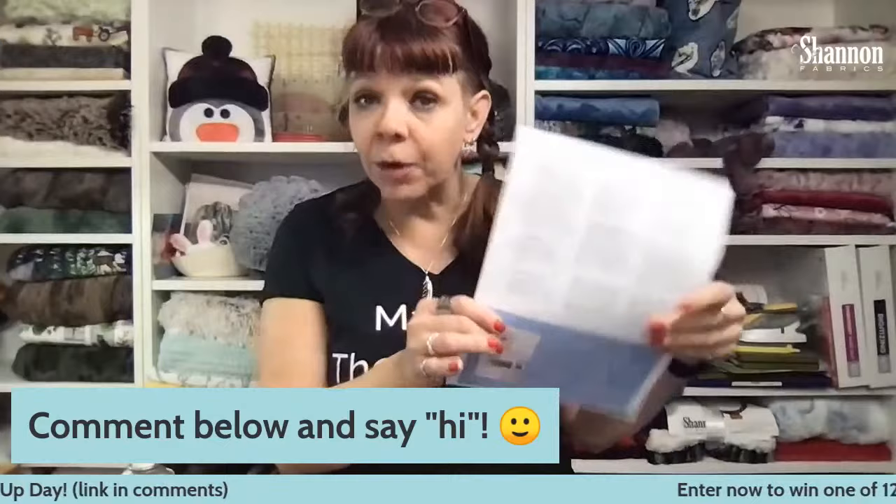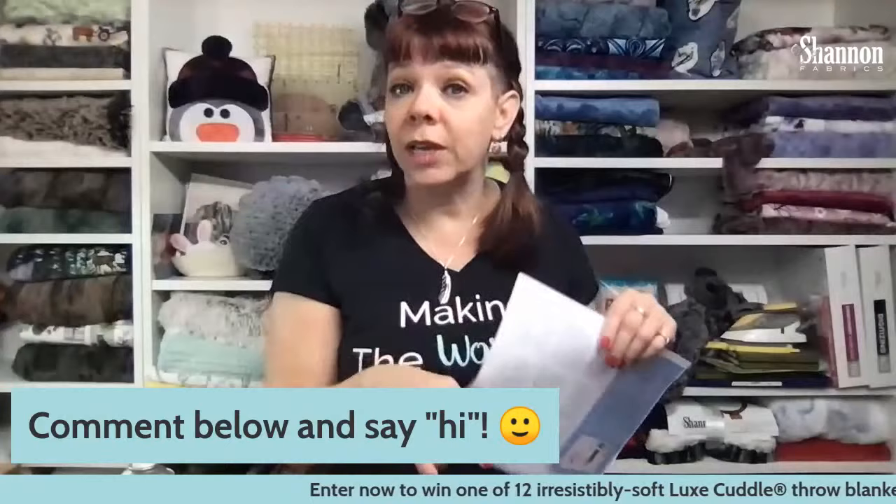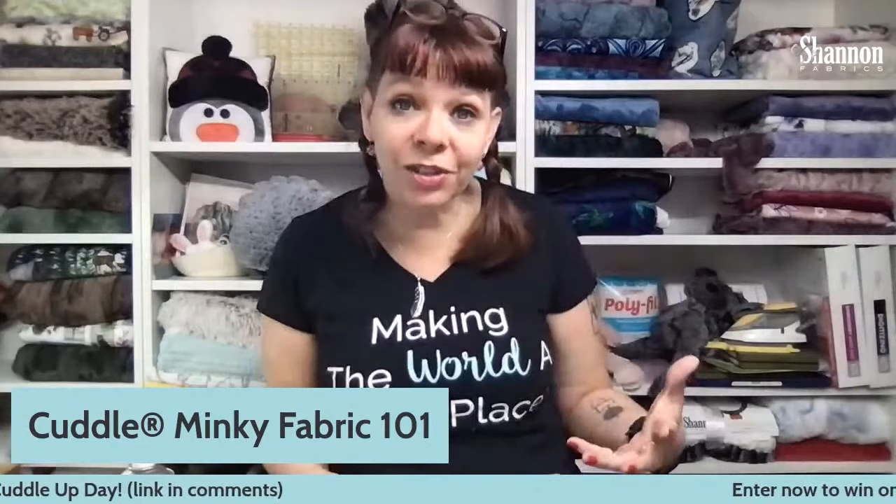While you're on the blog, you can also enter to win 12 blankets that we're giving away — finished Luxe throws. So there are two different giveaways today. One is on the blog where you can win a finished blanket. The other is here: if you share this video with your sewing friends, we will pick a winner at the end, and you will get a free kit to make your own Cuddle Quilt. So make sure you share it and tell your friends.